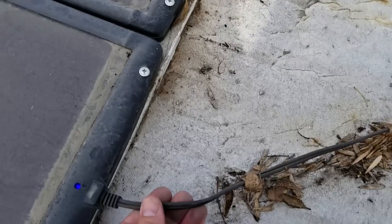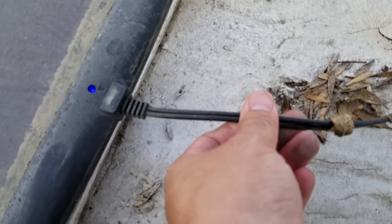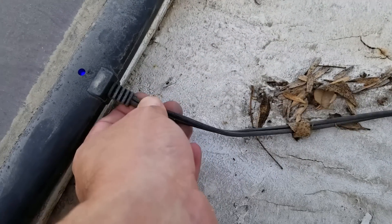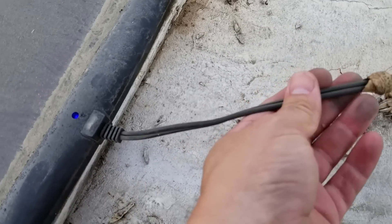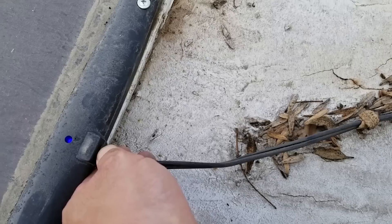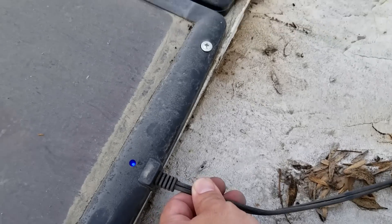If you look at the wires here you'll see there's no cracking, which is actually kind of surprising because I didn't expect the wires to really last up here.